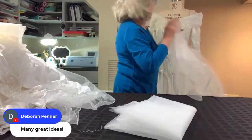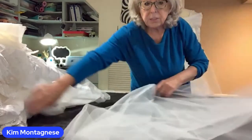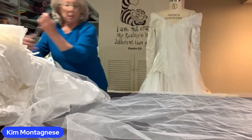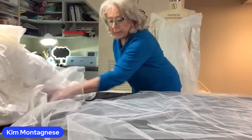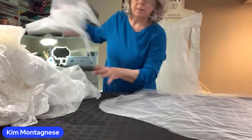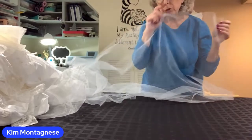When getting ready to make a veil, I put down black fabric so you can see the white tulle against it. You measure your length, cut a curve all the way across to the end — this will be a shorter veil. Then go to the machine, which I have set up. Angela is bringing it up on camera.